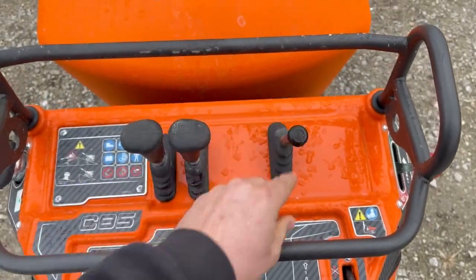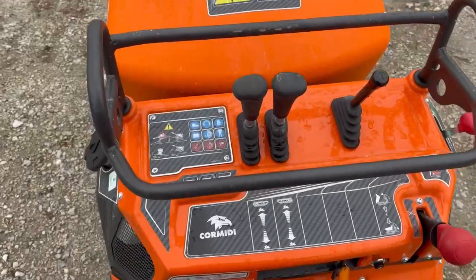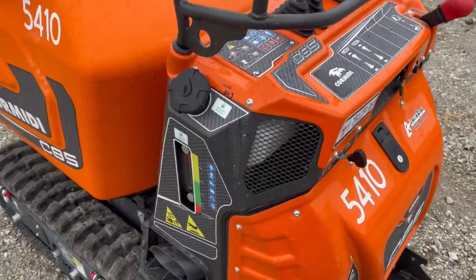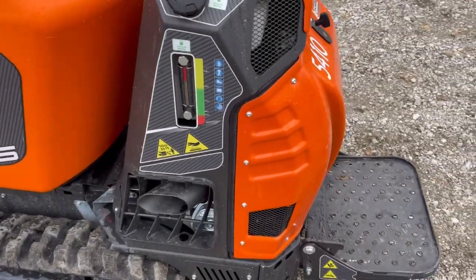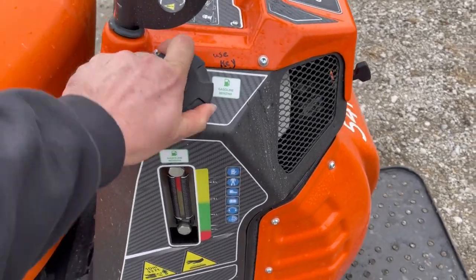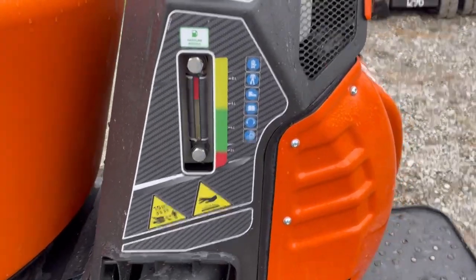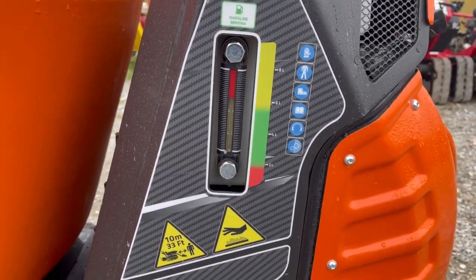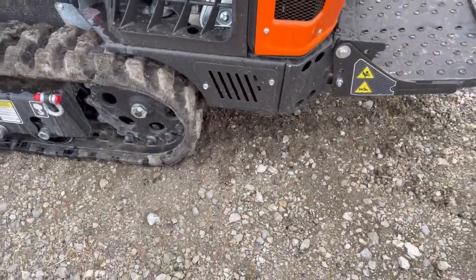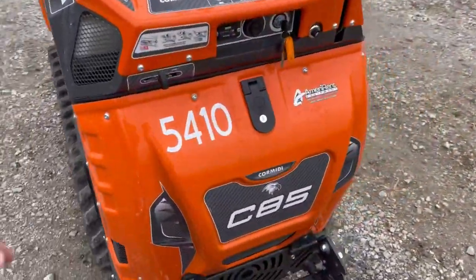This is your dump control — up and down — and then your track controls, so pretty simple controls. This is a non-rotating, non-swivel unit, so there are only two controls there. On the side, they have a locking gas cap — we're going to get rid of that key requirement — and a gas gauge on the side that's pretty easy to read. Your muffler comes out there and you've got access to your oil filter right on the side.